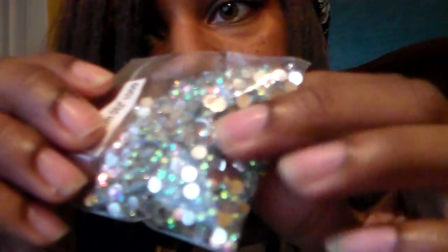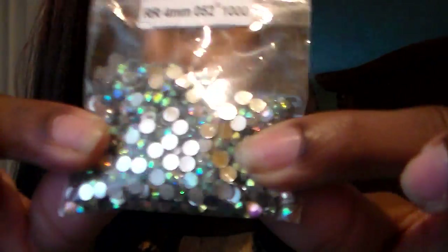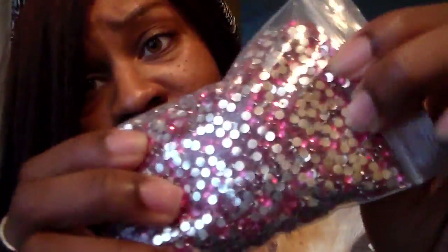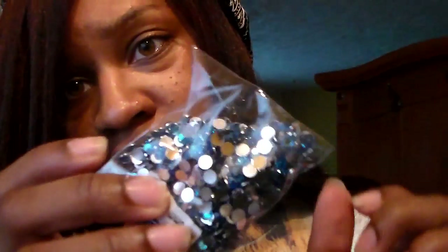This is the crystal, and I got these on eBay. The AB color — if you don't know what AB looks like, this is the AB color. I usually use AB; I don't use the crystal too often. AB is the majority of what I use. I just started using different colors — like this is my bag of pink, which I got from eBay, I think it's 10,000. And then the blues, of course, also from eBay.